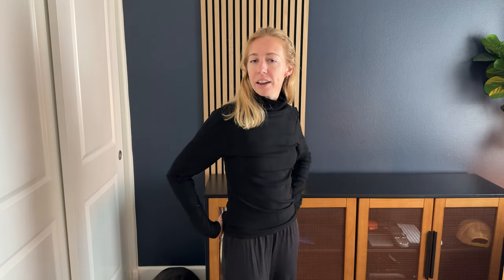So again, it's really up to you and how you want this to look and to fit. It is pretty warm, it does have a nice tall turtleneck here to keep you cozy, so I'd say go ahead and check this one out if you are interested in the turtleneck.